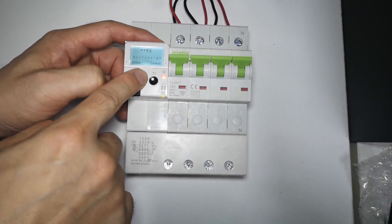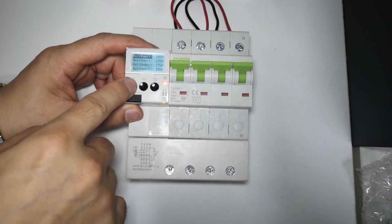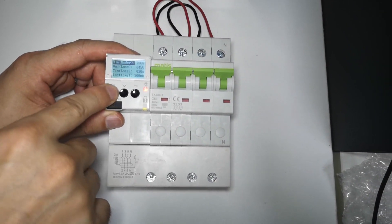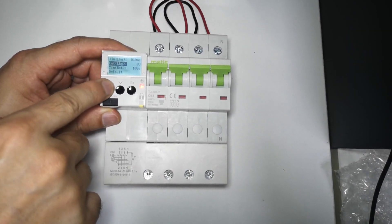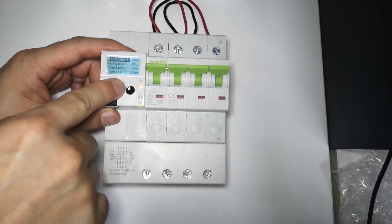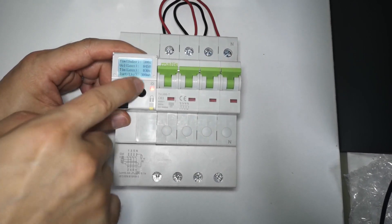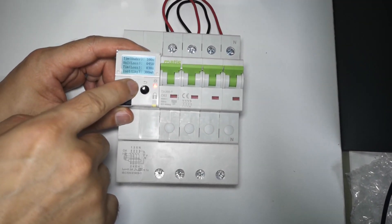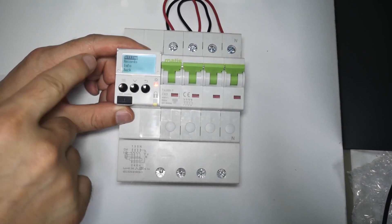Under voltage and over voltage are all adjustable, and the same for time — the time is also adjustable. For voltage loss, you can adjust the delay to 500 seconds or maybe 100 seconds, for example.